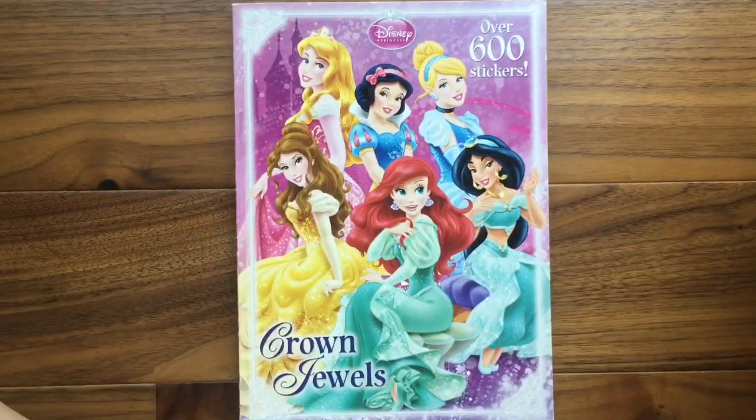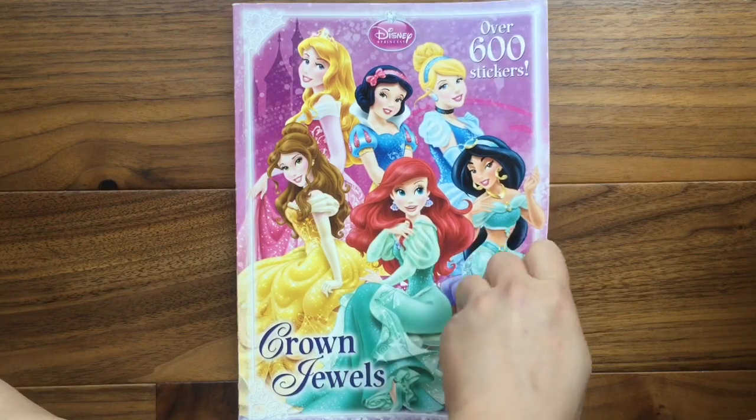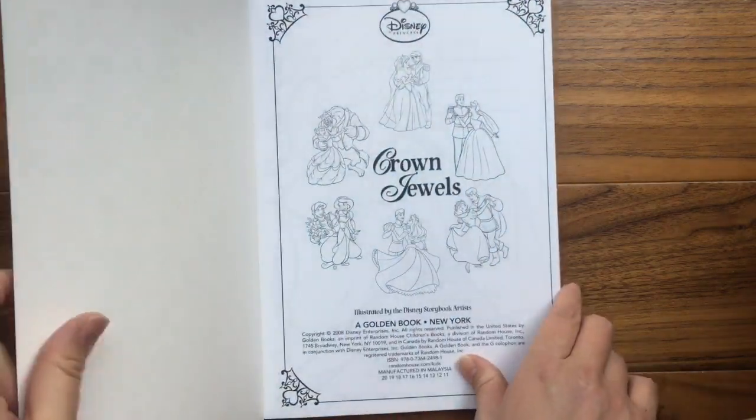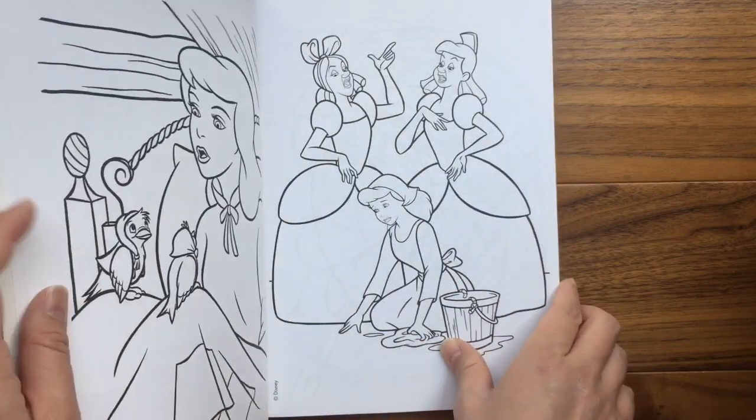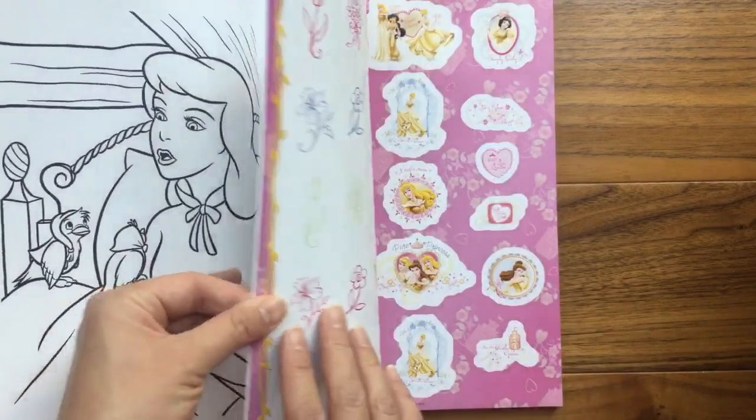Hi everyone, this is A from Honey Bee Toys and I have an awesome book to show you. It is the Disney Princesses Crown Jewels book. You know I love sticker books and I love coloring books, but this is a coloring book AND a sticker book, and it has all of our favorite Disney princesses. I'm going to show you just a few pages of this really cool book.